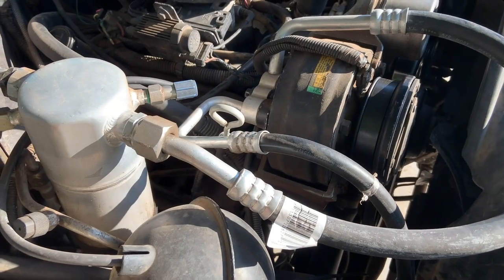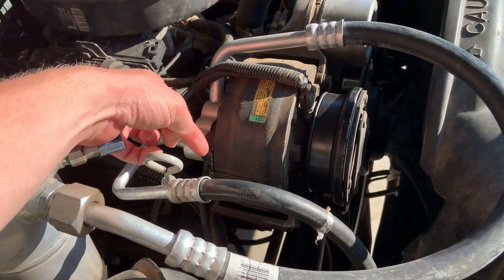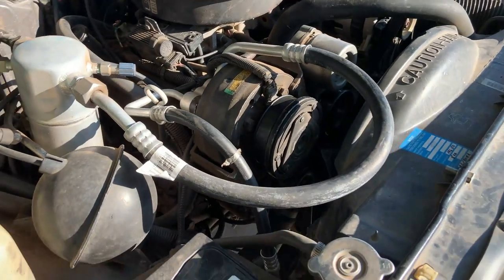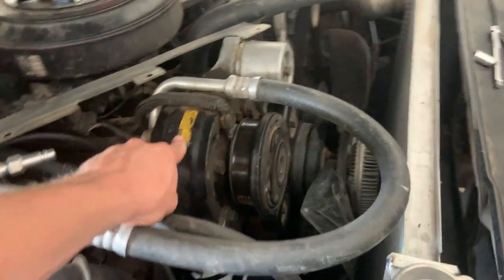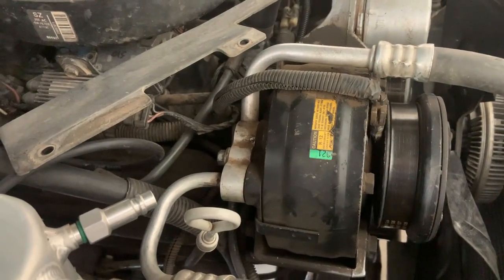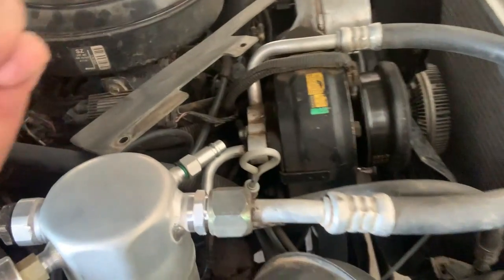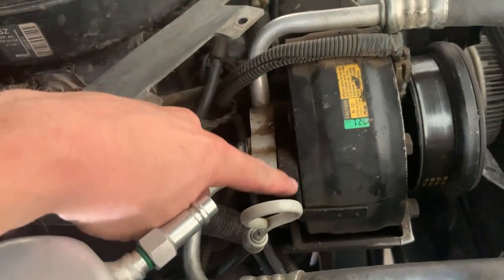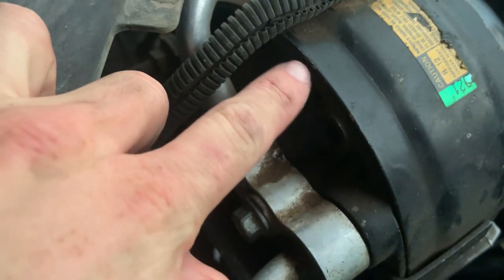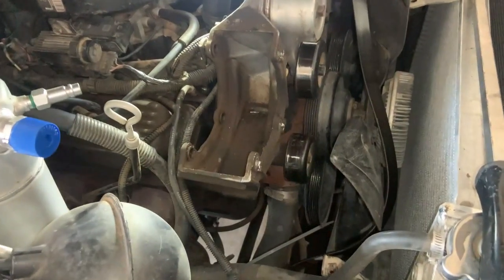Thankfully, in short order it leaked all the refrigerant out, and it was leaking so bad I could actually hear it at one point. This AC compressor here had blown out the back O-ring that seals the high pressure housing to the compressor. I found the leak — it was dead quiet out and I could hear a little bit of hissing. When I had my UV light out shining around this area, all around the housing, all the way around the compressor was fluorescent green.